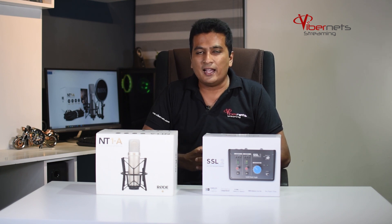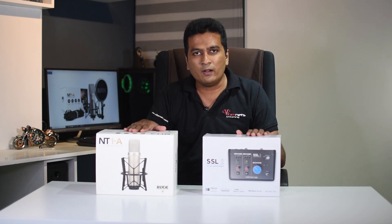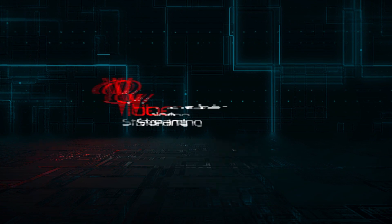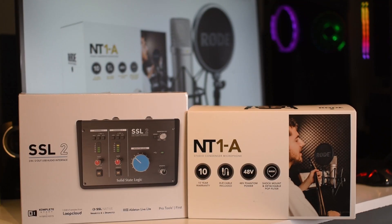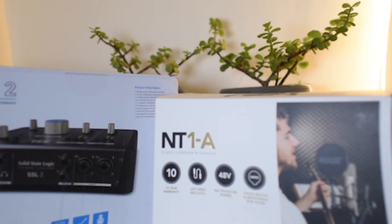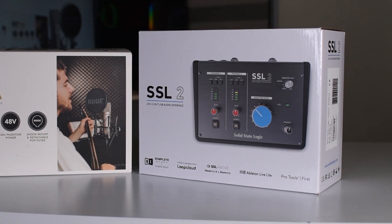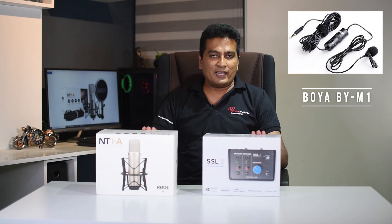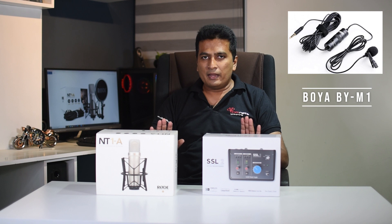I am going to show you some mics. I am going to show you the audio interface and the Rode NT1.